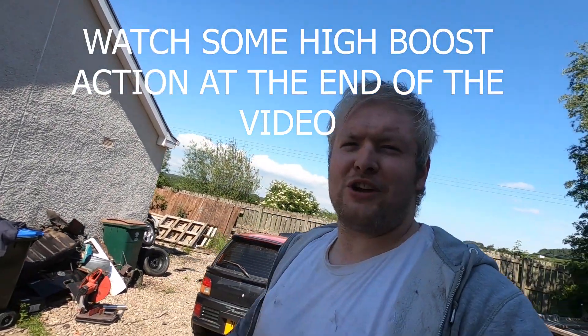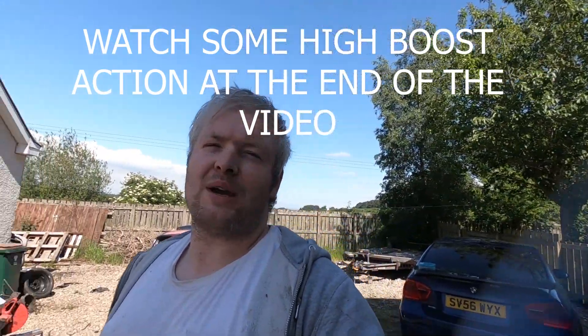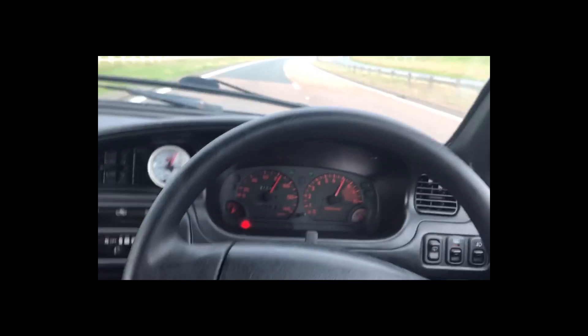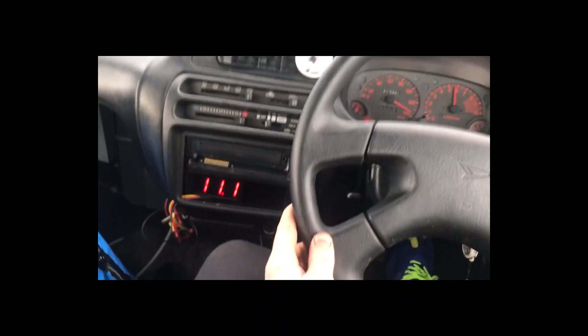Right guys, like I said, that's going to do it for this video. Things are up and running, started on the downpipe — just buzzing about that. I need to wait for some things to come for the V-band, the boss and stuff like that. Can't wait to use this thing as a daily. Right guys, you just take care, stay safe and we'll catch you in the next vid. Cheers.